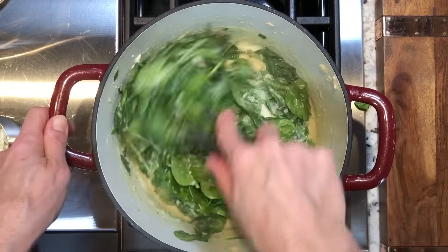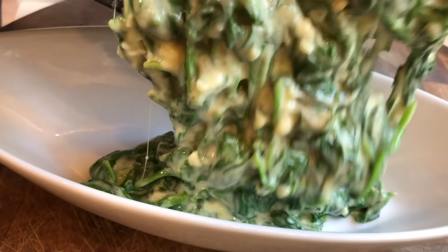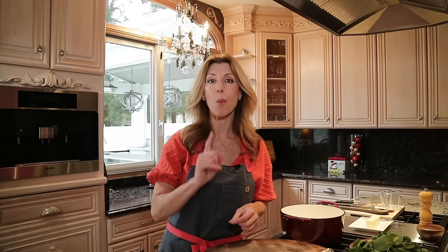Today we're making steakhouse cream spinach. This is creamy. This is velvety. And the best part, I'm going to show you how to do it in one pot. So let's get started.